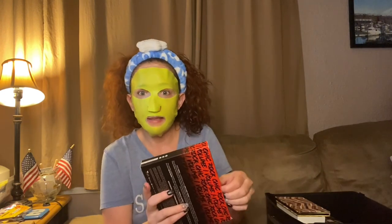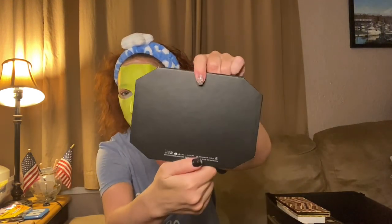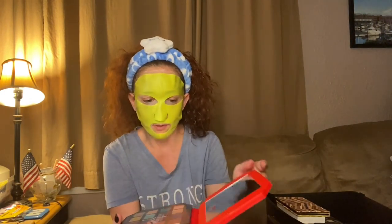Then we've got Rock Chick Volume One — I got this in my very first Busy Beauty Store PR box. It fits me because when I was growing up in high school I was an 80s rocker chick. This is what the palette looks like, isn't that cool? It gives me 80s vibes. Got a nice size mirror. I think I used this once.